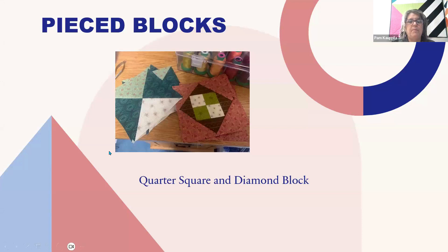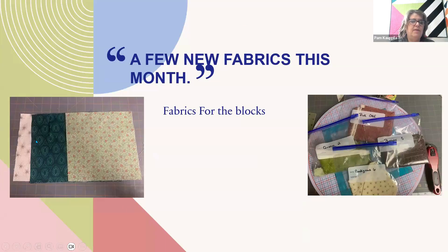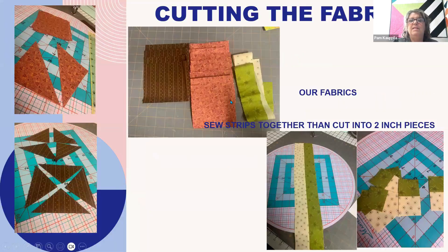Here are our quarter square and diamond blocks. These are the fabrics that I used — you're more than capable of changing some out. This brown right here, I think would look really good with one of those blacks in there. This is cutting some of the fabrics for that diamond block.